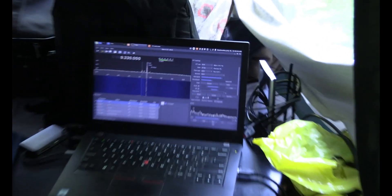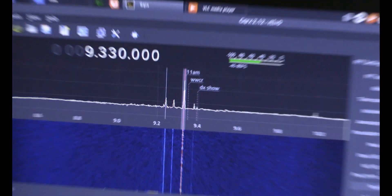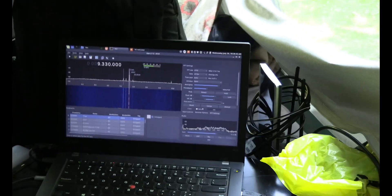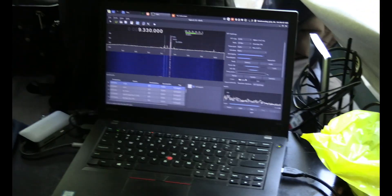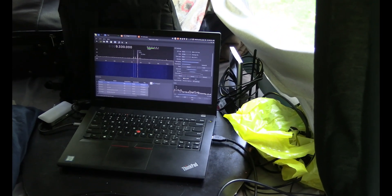I just run it inside and I got my software-defined radio in there. So I have it hooked up to my computer. You can see that I got 9330 on, and pulling a pretty good signal on that one. Now it's 10 a.m., so obviously in the morning there's not as many stations.